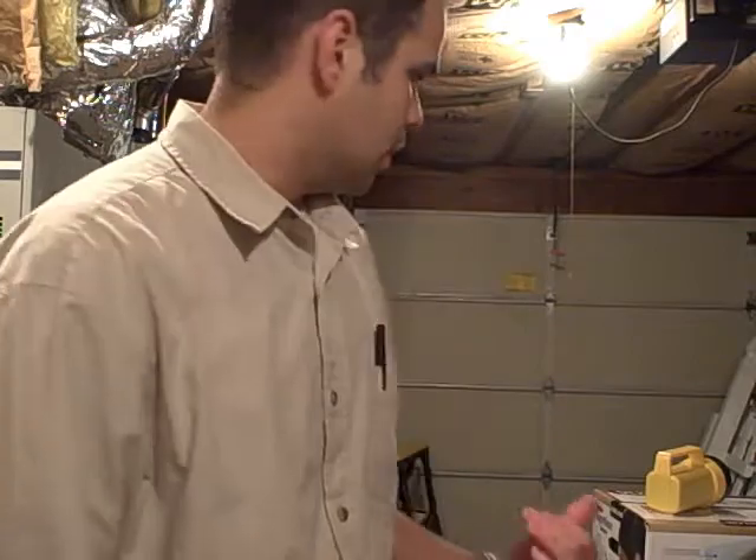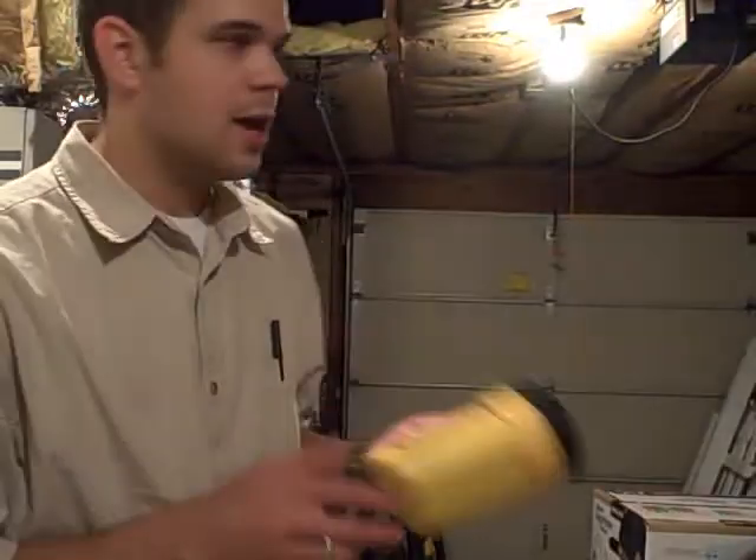Today we're going to be changing out a light switch and installing a dimmer switch for the baby that's coming. A few things you're gonna need: your flashlight, and we've got to cut the power.